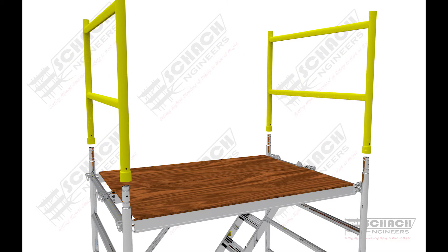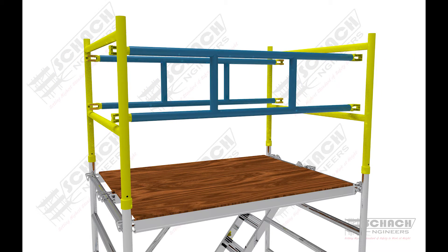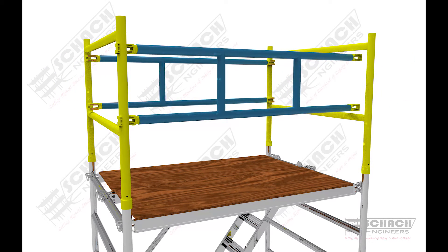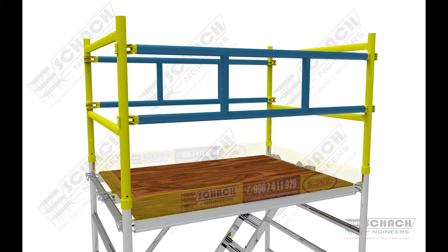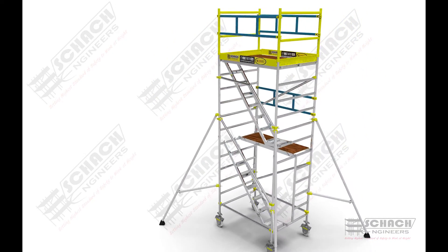Finally, to ensure safety when working at heights, guard rails are placed onto the H-frames with special bracings attached to them. Toe boards are also necessary to make sure that none of the tools used by the technician are dropped down to harm a worker standing below.